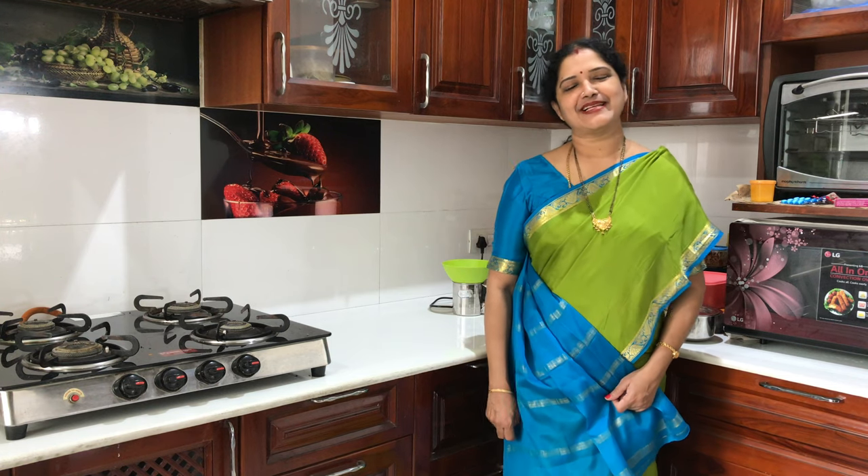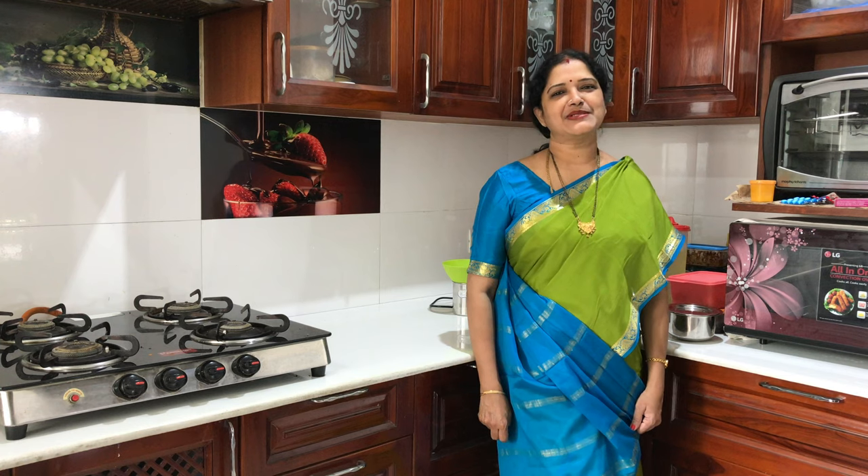Hi friends, welcome to Lata's live cooking and multi-cuisine. Today I am going to show you how to make Andhra style fish fry.